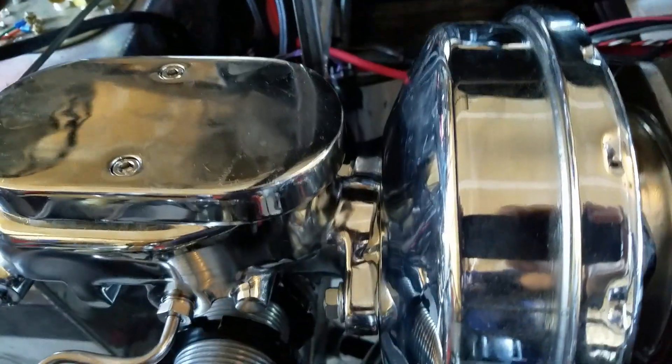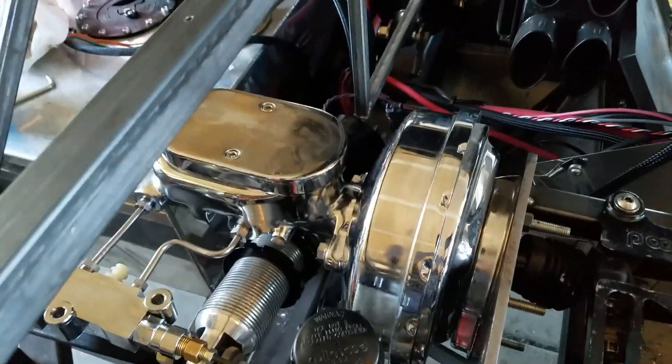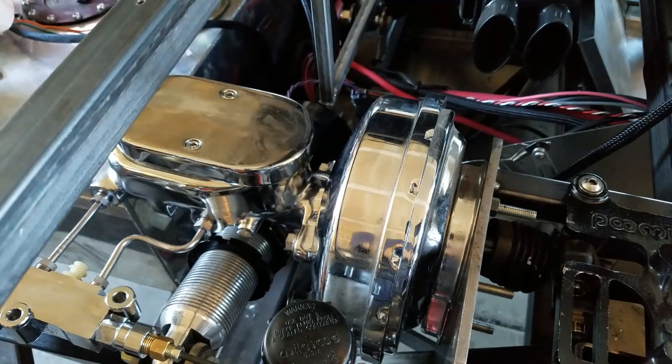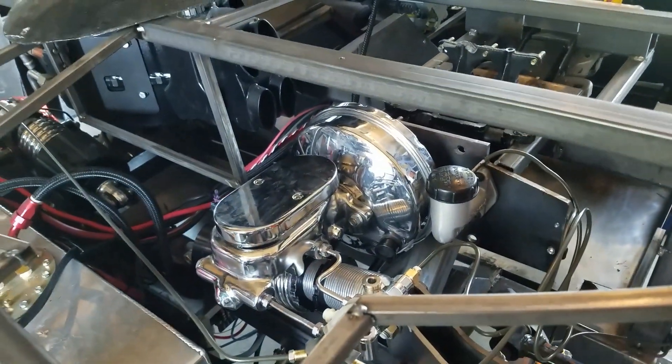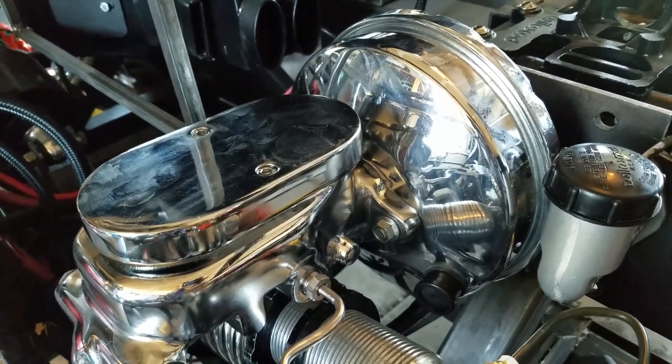The other problem was that even after we bled the system and got all the air bubbles out, I had a spongy pedal. It turns out that between the booster and the master cylinder there's a little push rod, and that push rod has an adjuster in it. Unfortunately this one came with an adjuster that was just too short. So what we had to do was make our own — I went to the bench, found the right threaded stainless steel screw, modified the head so that it fit into the plunger on the master cylinder, and now we have a very nice hard brake pedal and the brakes are working great. Tip: make sure all the slop is taken out by that adjuster between the master cylinder and the booster.